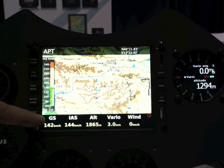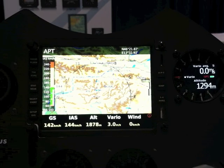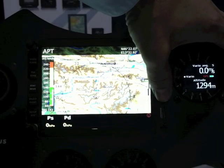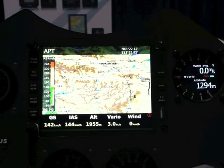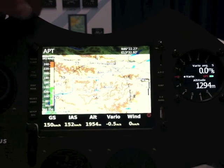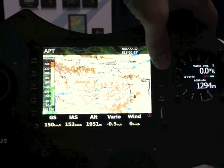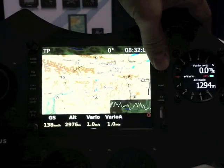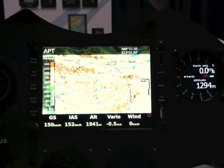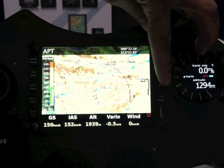On the bottom of the screen, we have a line with a lot of user-configurable data. This line can be slid with this button to provide more. All of this data can be set on the PC. We have three different modes: airfield mode, task mode, and turning point mode. Each of these modes has sub-pages.